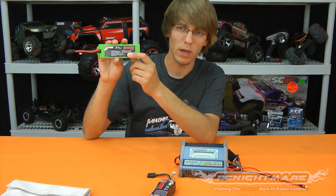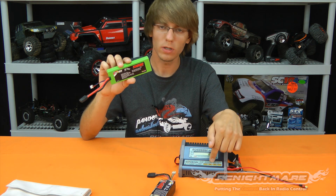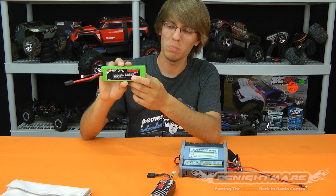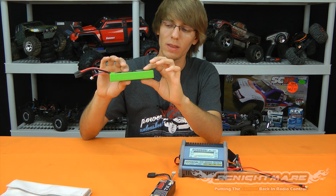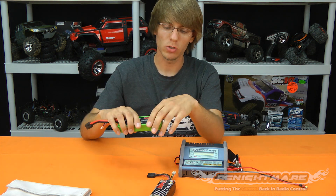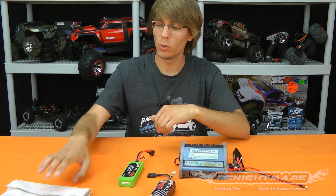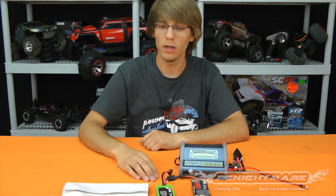Most chargers today are set up so all you have to do is match what the battery says on it. Here I have a 7.4 volt pack, so on the charger I'd choose 7.4 volt. Then match the capacity — here we have 5000mAh. mAh stands for milliamp hours, which is a rating of how much energy the battery has. Match those specs, plug into the balancer, confirm all specs match, and always charge in a LiPo-safe bag — your chance of a LiPo fire will be slim to none.